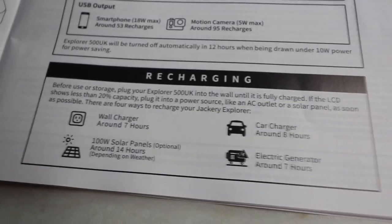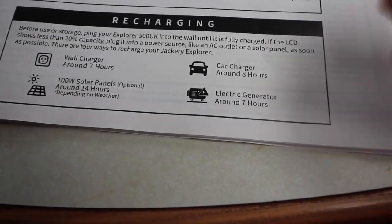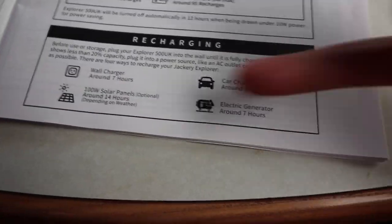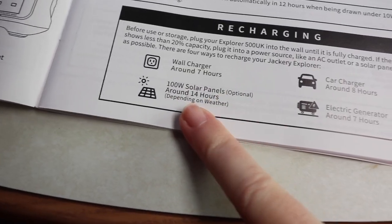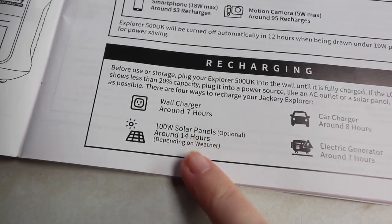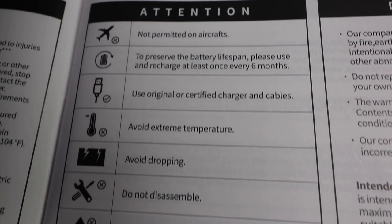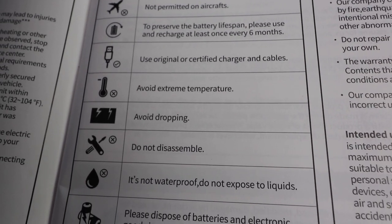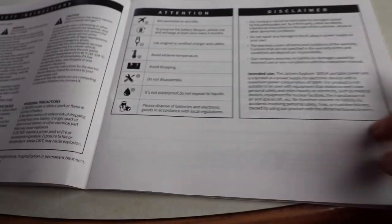Eight hours on your car charger, seven hours using another electric generator, and from your solar panel — obviously depending on weather — around 14 hours. A couple of important things: it's not allowed on aircraft, and it is not waterproof. Those are the two main things you need to know.